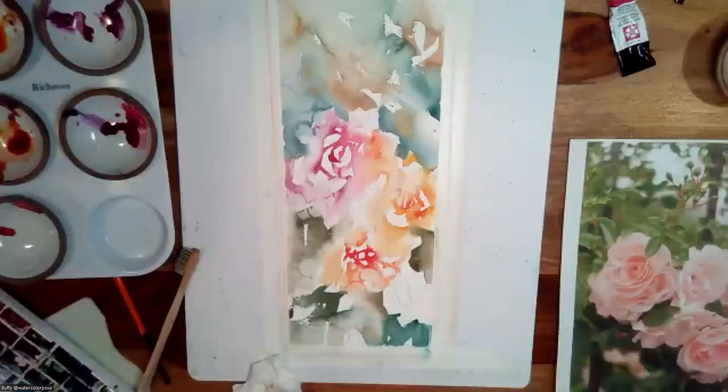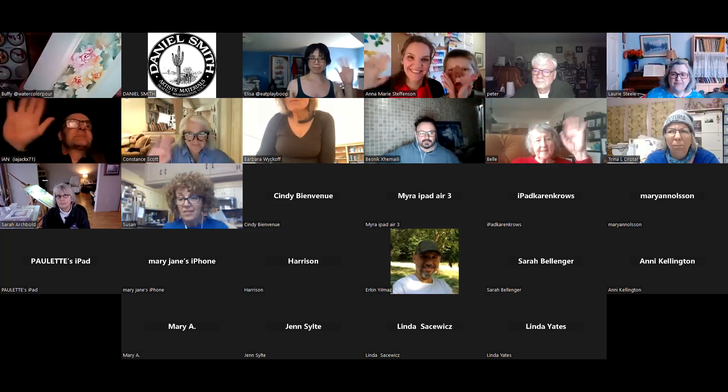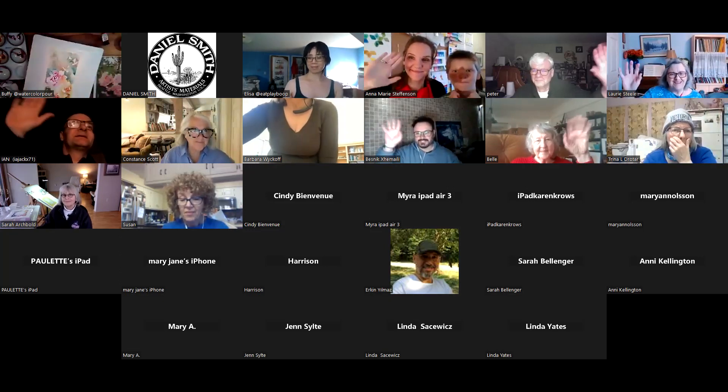We've pasted Buffy's website in the chat on Zoom and Facebook so friends can find more info about upcoming activities. Tomorrow we will have Sylvia Mung from Costa Rica, and we'll also have John. Don't miss it — we'll see you guys tomorrow at 10:30. Thank you everyone for joining us today. Bye for now!